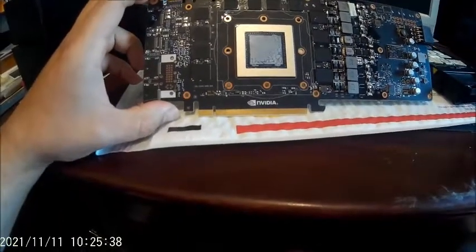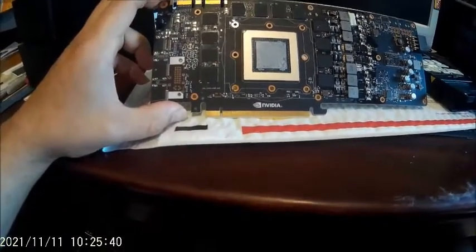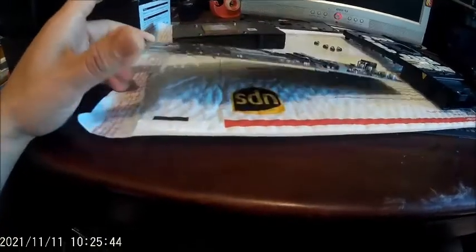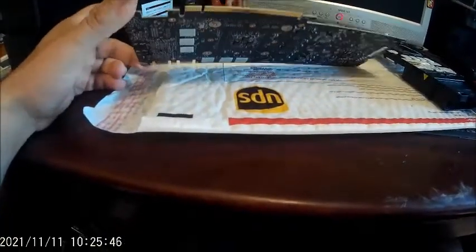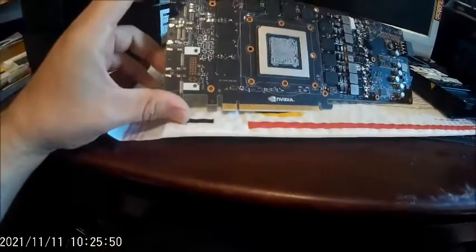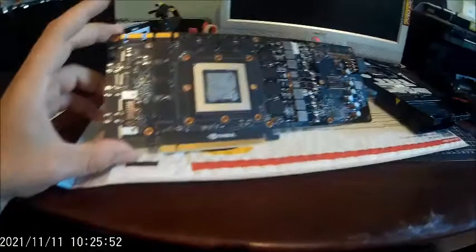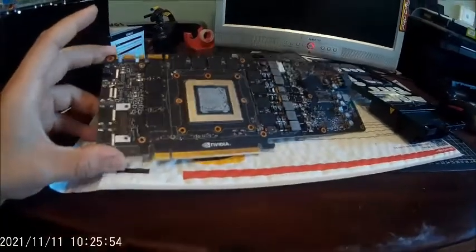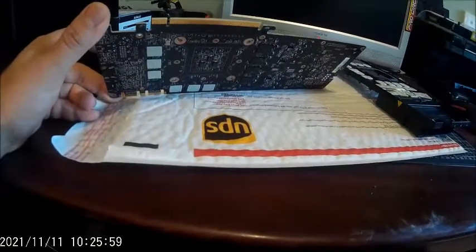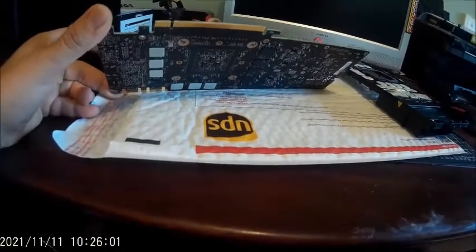These Tesla cards come in both a 12 and 24 gig model. This is actually a 24 gig model. Stock, they're roughly about the performance of a 1070, except it has 24 gigs of VRAM. But if you overclock these, you can get them to around a 1080 performance with some heavy overclocking and very good cooling.